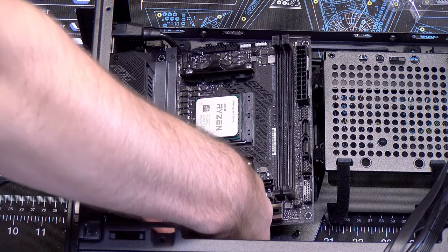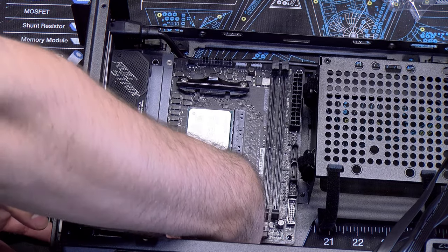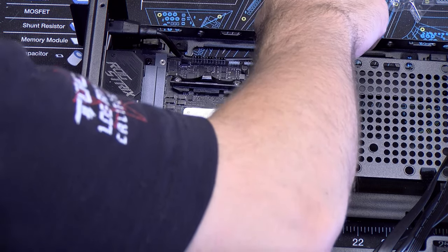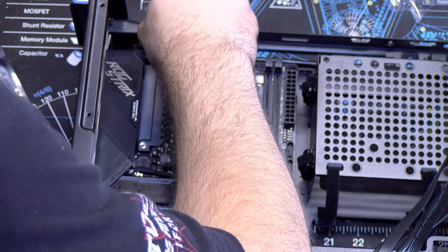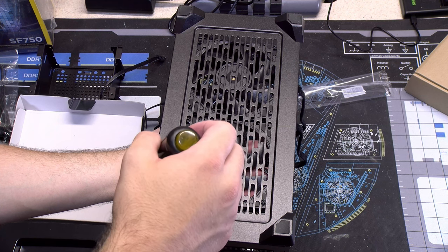At this point I decided to install the motherboard since everything else can be done without having to contort my hands or arms in any crazy or absurd fashion. The only thing I will mention is the screw near the CPU power cable can be tricky. You may have to unscrew the power plug above and move it out of the way depending on the type of screwdriver you are using.